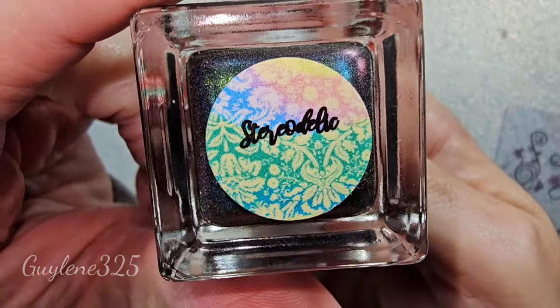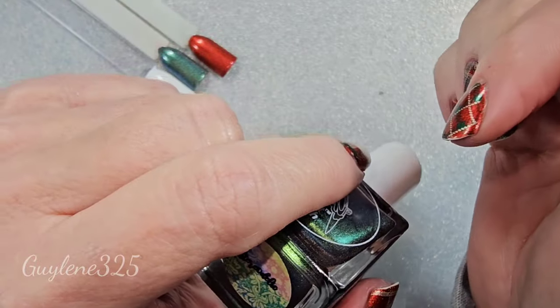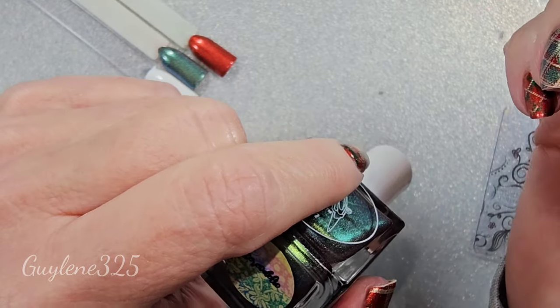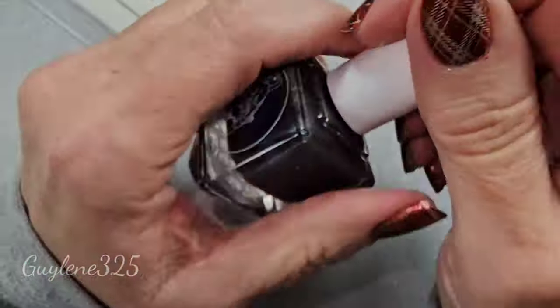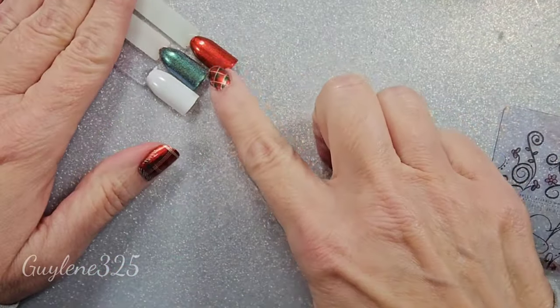I think they're still available. If not, you can contact him — private message him on Facebook or his wife on Instagram and ask, because I'm pretty sure these are still available. There's a whole line of these multi-chromes, they're beautiful. Anyway, that's what I started with on my nails.